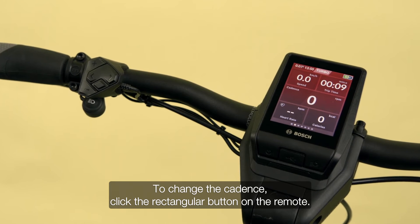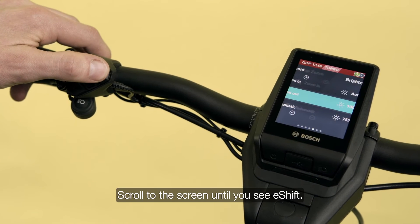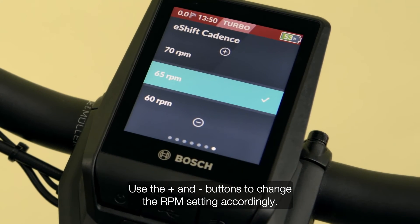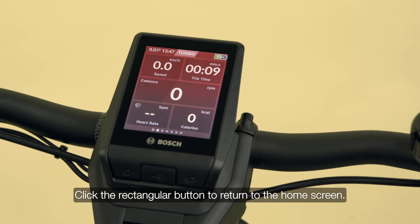To change the cadence, click the rectangular button on the remote and scroll to the screen until you see E-Shift. Use the plus and minus buttons to change the RPM setting accordingly, then click the rectangular button to return to the home screen.